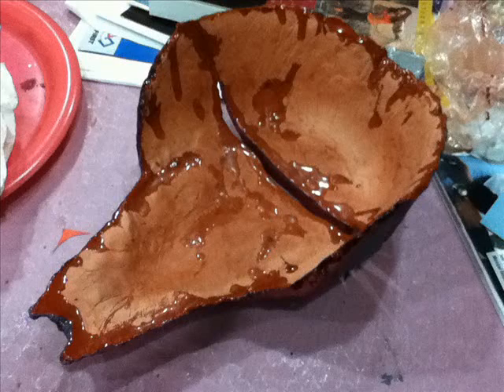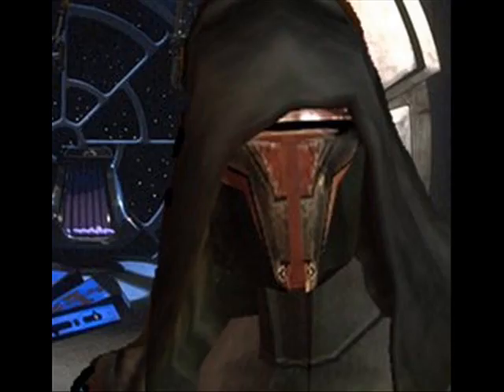I'm going to stop the tutorial here and stay tuned for part two. In part two, we're going to be looking at putting the coating of Mod Podge on the mask, giving it that nice color, and we'll be painting it with the colors that we want too. So take care and stay tuned for part two.